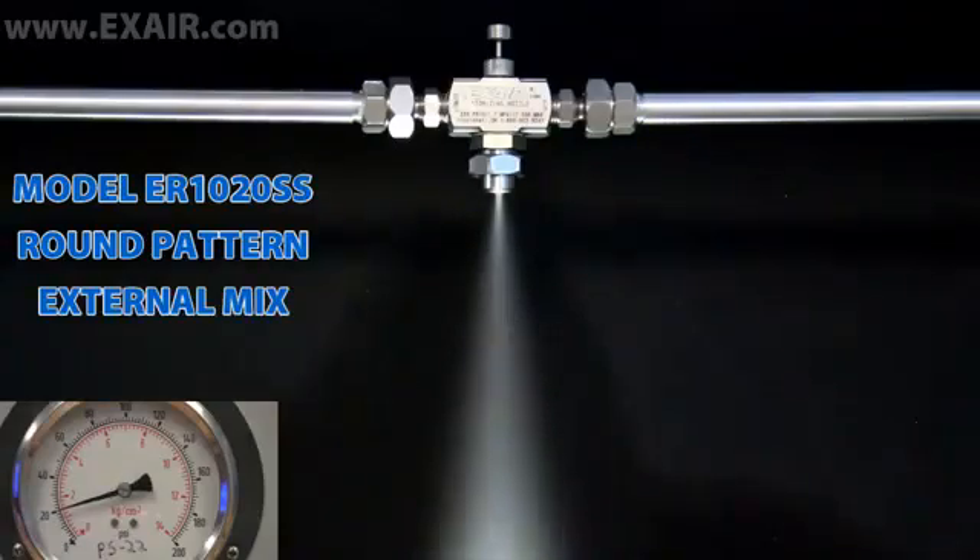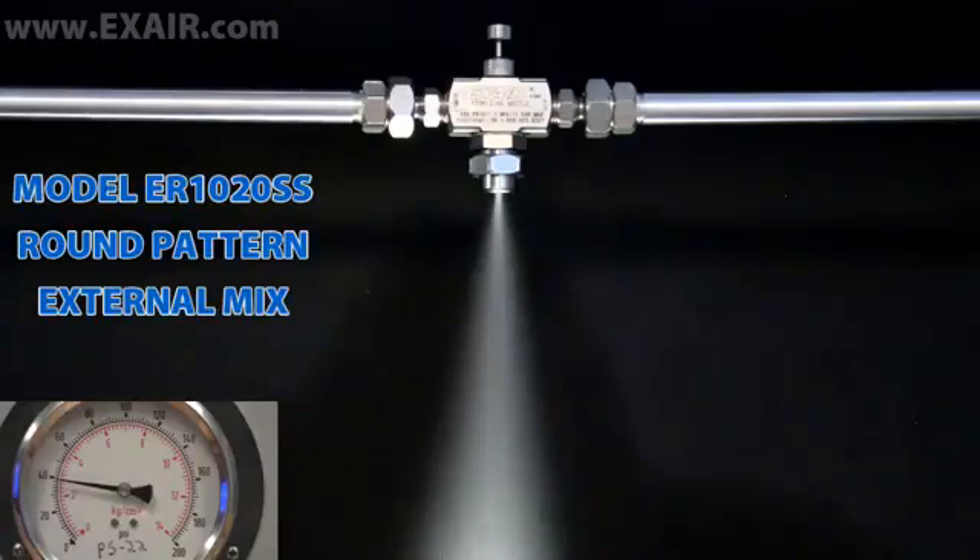Changes in the air supply pressure will only change the pattern, not the amount of liquid being sprayed. They are recommended for liquids with a viscosity above 300 centipoise, like oil-based coatings or corrosion preventatives, and also in cases where the liquid can be pressure fed.